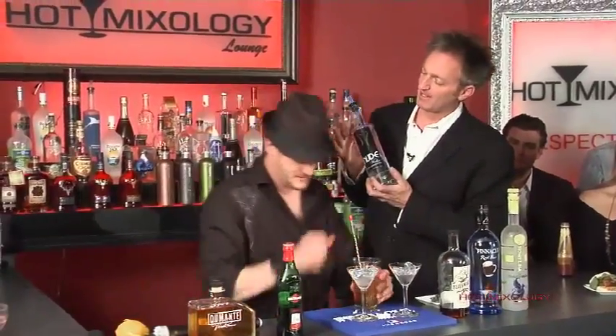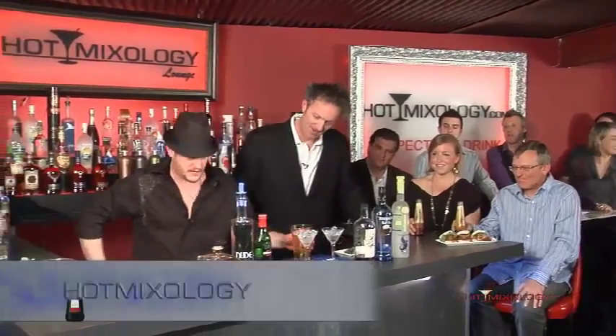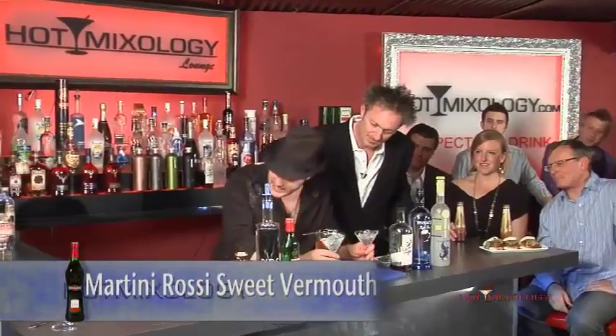This is actually John Elway's vodka, you know that? It's beautiful too. So we're actually going to mix that up with a little bit of sweet vermouth, Martinez style.